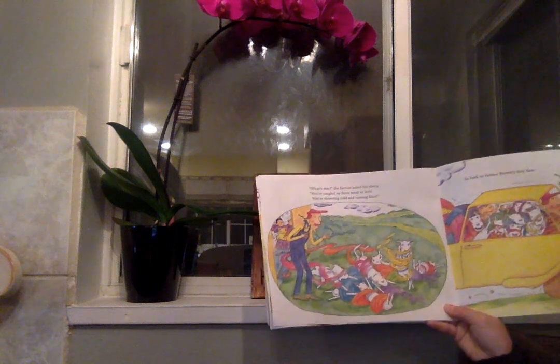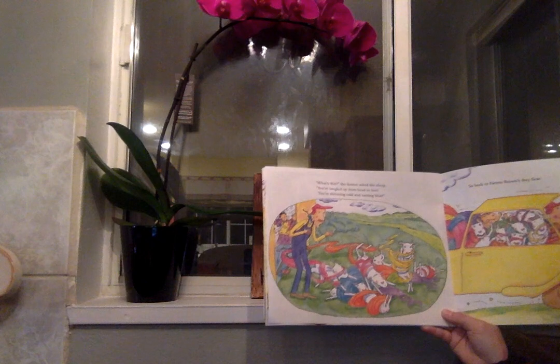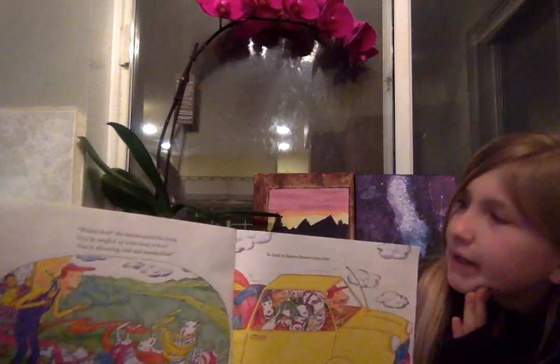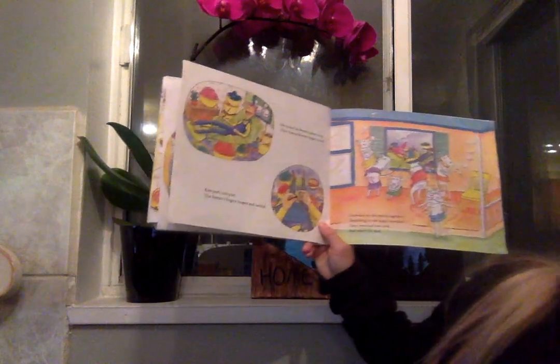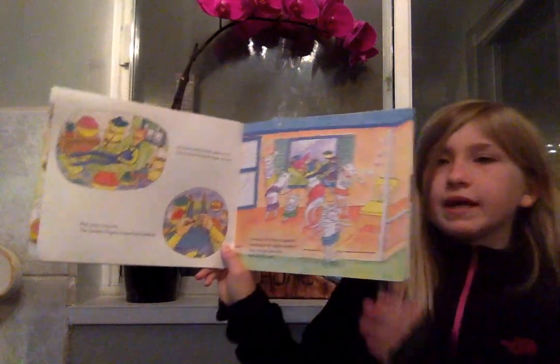What's this? the farmer asked his sheep. You're tangled up from head to feet. You're shivering cold and turning blue. Turning blue is usually just a phrase to explain that they're really cold and they look like they're really cold. So, back to Farmer Brown's life. Knit, purl, knit, purl. The farmer's fingers looped and twirled. He found his favorite place to sit. Then, Farmer Brown began to knit.